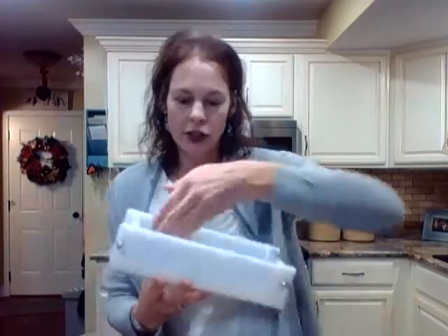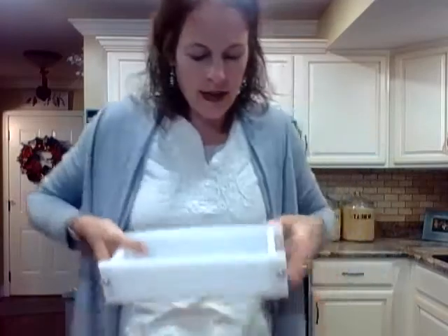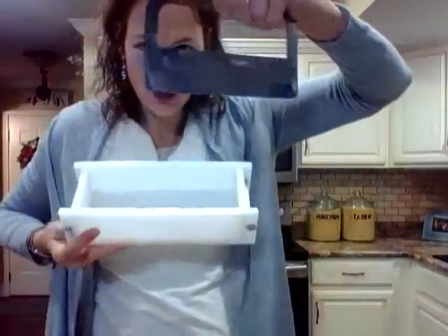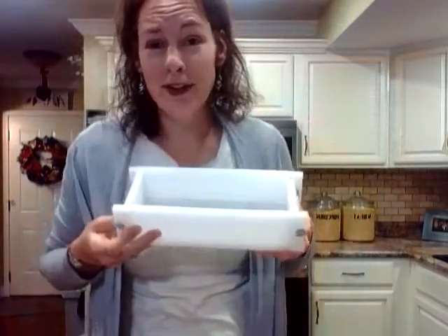Then unscrew the sides of the mold. It is pretty tricky to pop these off — sometimes I need my husband to help because the soap is stuck in there. With silicone molds it's easy to pop them out, but with this one you have to work at it. Once it's out, I take my straight cutter and slowly slice off the two edges, and I usually get about nine bars.